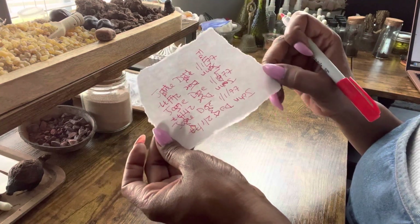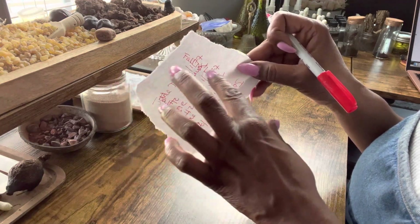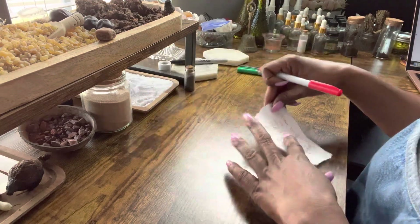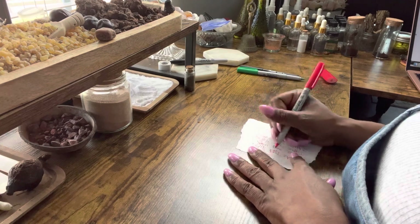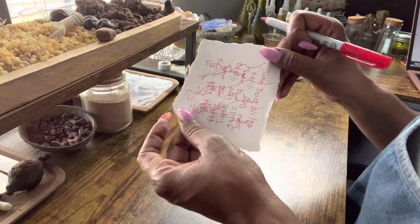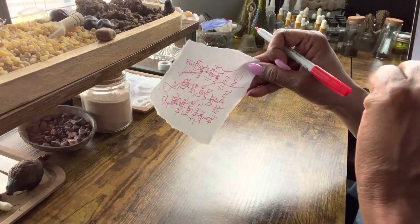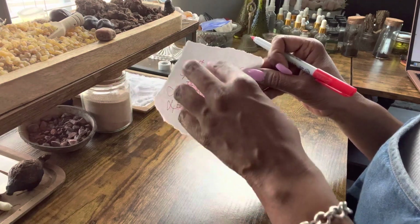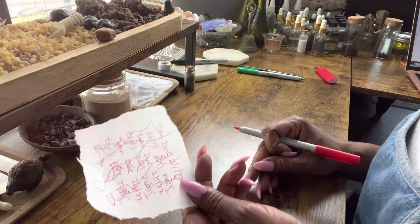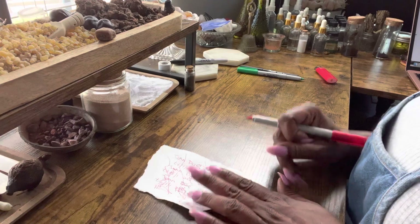We're going to turn it a quarter of the way, and we are going to write our signature three times going across everything. So let's sign. And that's what you want — your signature going across, crossing everything: your name, your partner's name, 'fall in love,' and your signature, just solidifying that relationship being brought together.